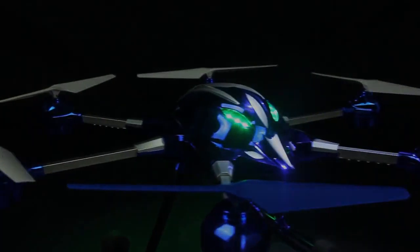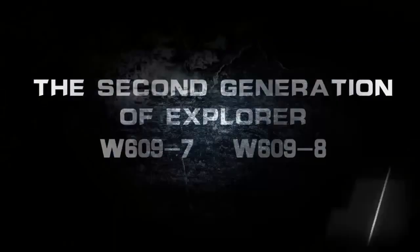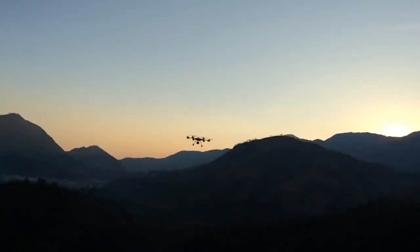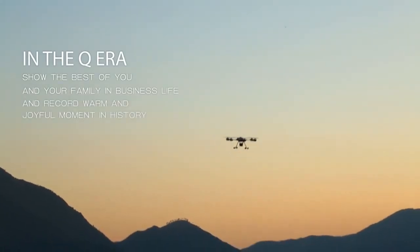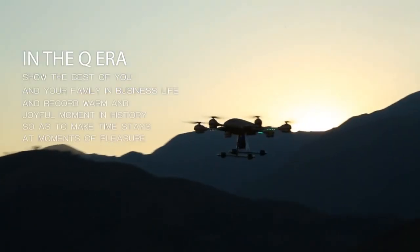This is a mysterious aircraft. Use metal to build a brand new UFO — the second generation of Explorer. In the Q era, show the best of you and your family in business life, and record warm and joyful moments in history, so as to make time stay at moments of pleasure.